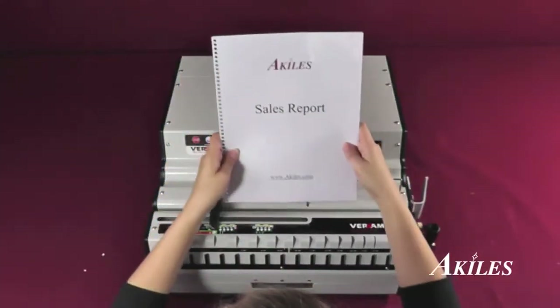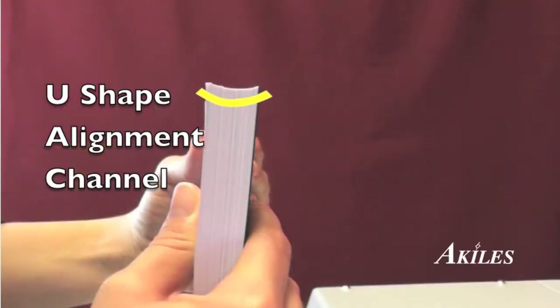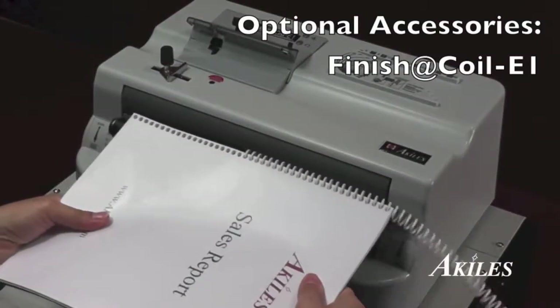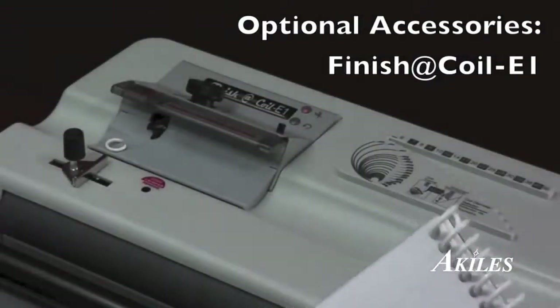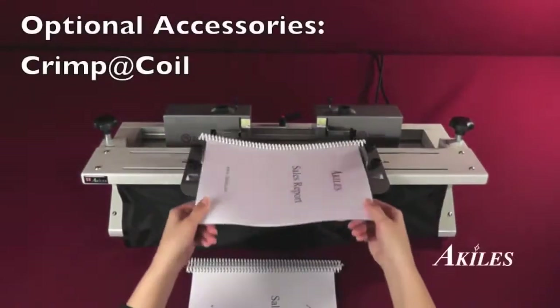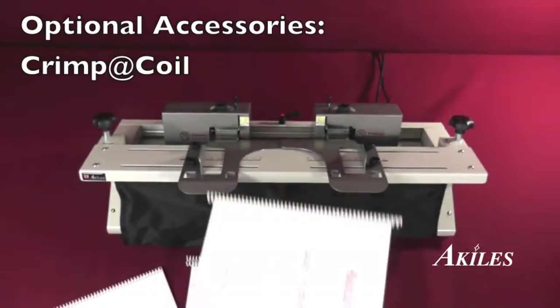Once you punch through your documents, you can jog your documents on the U-shaped channel to aid the forming of the spine for faster and easier inserting. For faster inserting and crimping, be sure to check out our electric inserter and crimper, the Finish-a-Coil. Or for even faster crimping, take a look at our Crimp-a-Coil, which crimps both ends at once.